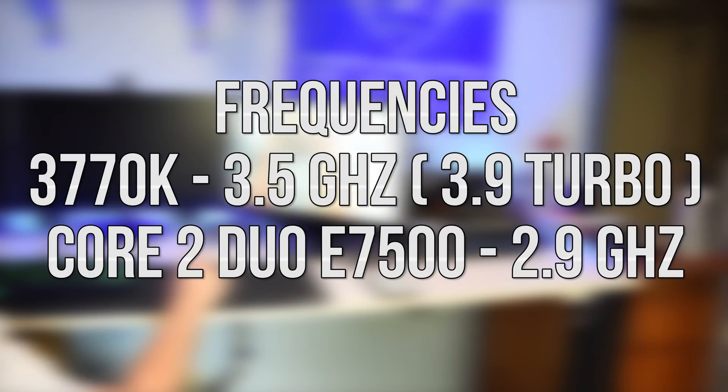Both CPUs are at stock frequency for testing purposes. I would overclock the Core 2 Duo if I had a board that supported it, but since I can't, it's only fair that the i7 is at stock frequency as well. The i7 3770K comes in at a base clock of 3.5GHz, and the Core 2 Duo comes in at 2.9GHz. There is a gap there, but again, this is a test based on a scenario, not just an apples-to-apples comparison.